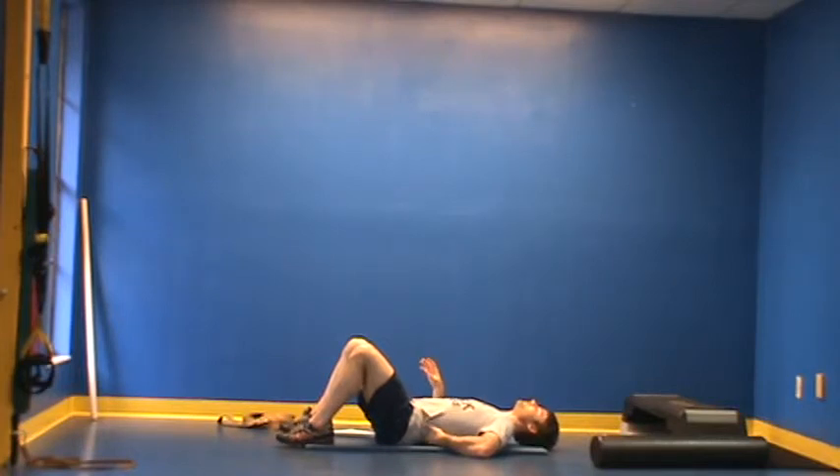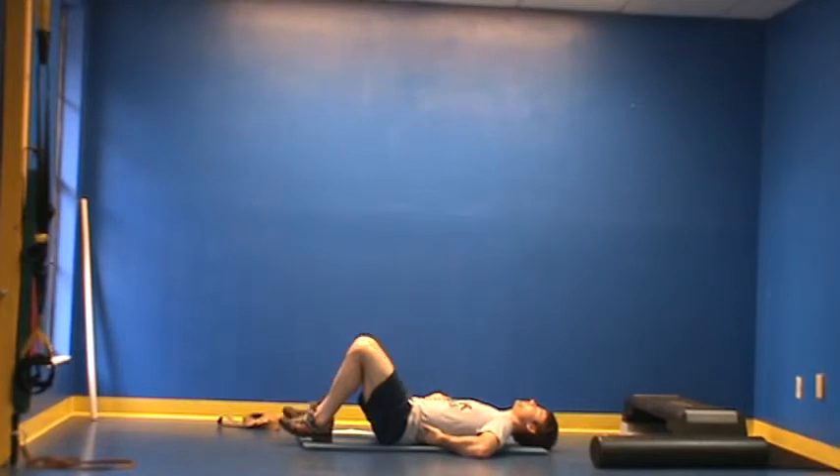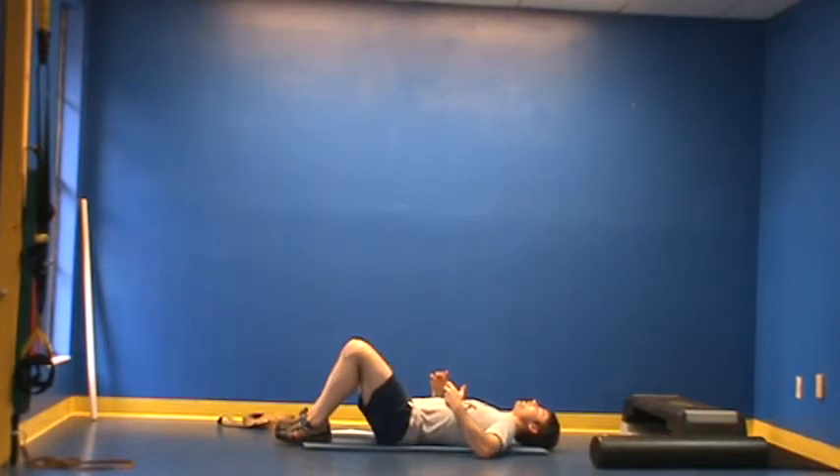Once the client has gained proficiency in this, the next progression is to incorporate movement of the extremities. We want the client to maintain the brace, stabilizing the torso and pelvis while moving the extremities. Ask the client to brace and simply perform a march — maybe two reps and release. Brace, march, and release. As you go along, add reps. Generally start with six to eight reps on each side and add two per week.